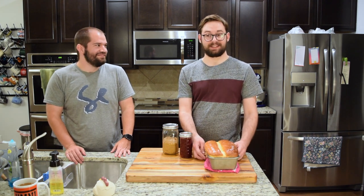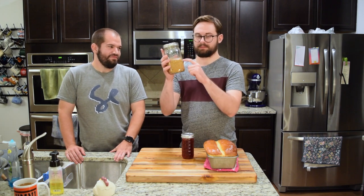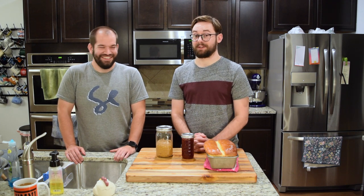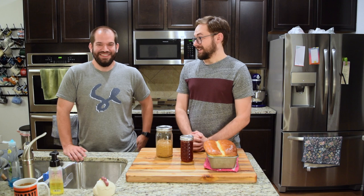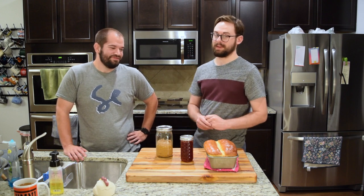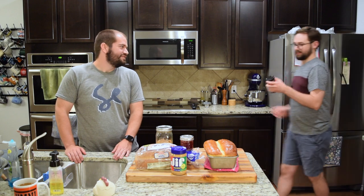Bread — homemade, which is still cooling slightly. Strawberry jam — from scratch. And peanut butter — crunchy peanut butter, mind you, because there are whole peanuts in there. Would you say this is a peanut butter and jam sandwich? I guess technically yes — peanut butter and jam, not jelly. I'll release a video later to explain the difference between jam and jelly. We homemade a peanut butter and jelly sandwich, and we are also going to make a store-bought peanut butter and jelly sandwich — we bought store bread, store peanut butter, and store strawberry jam.